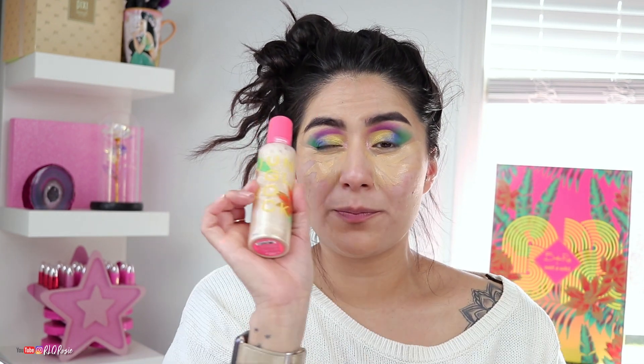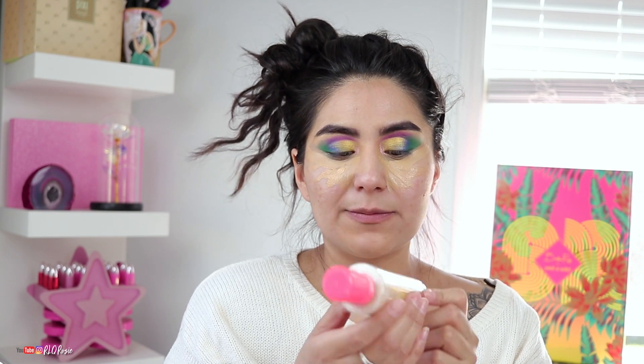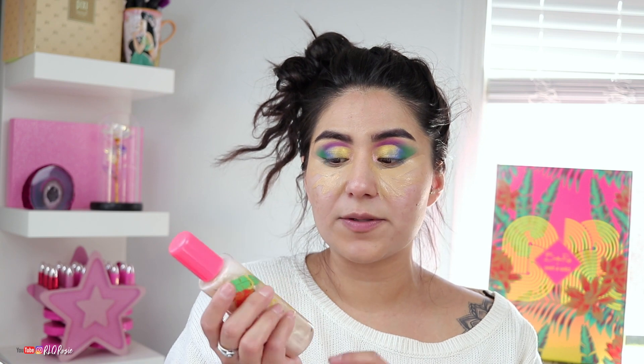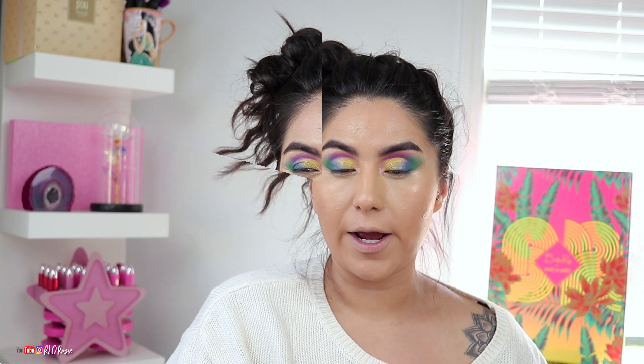Before I do the face, I almost forgot — I'm going to prep with this: the Jungle Rock Three-in-One Face Mist, which is a prep, set, and refresh spray. I've been using the ColourPop one, but I'll spray this all over my face over my primer. I did use a tiny bit of the Fenty primer because I wanted to use this spray too — it has a shimmer to it but smells like heaven. It's like a super fine thick mist. Let me finish my face and I'll be right back.